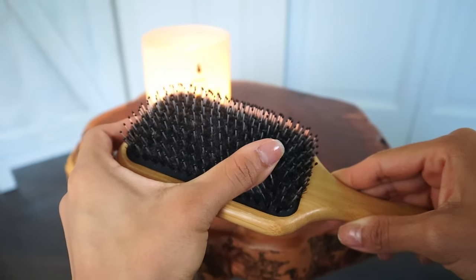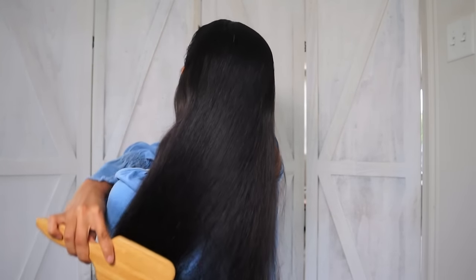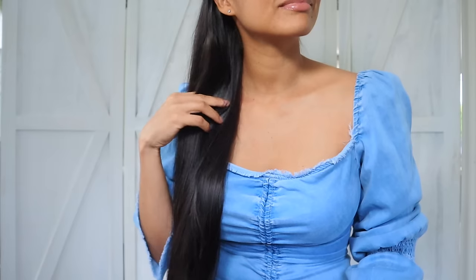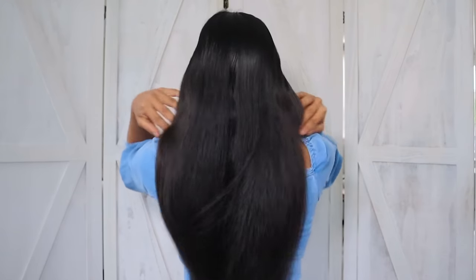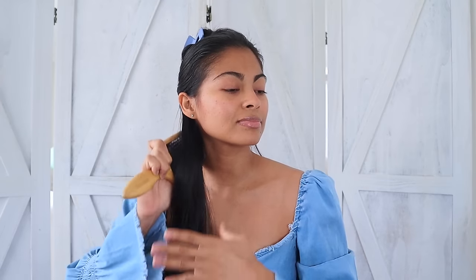My next overnight hair care tip is to detangle your hair with a boar bristle brush. Using boar bristle brushes to brush your hair at night is the best thing you can do. These specific brushes are well known for dragging the natural oils from your scalp all the way to the ends of your hair, so your roots will be less oily the next day and your hair will get naturally conditioned, giving you more shiny, healthy, and less frizzy hair.